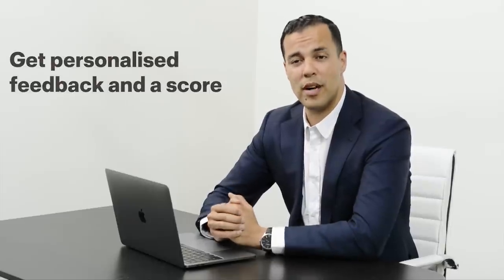Once we have received it, we'll assess your work and provide you with personalized feedback as well as a numeric score. But what if you're not approved? Don't be discouraged. Read over the personalized feedback and use it to improve your work. Reshoot and resubmit.